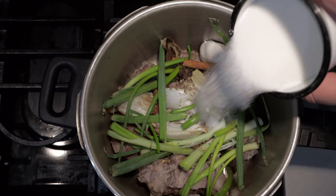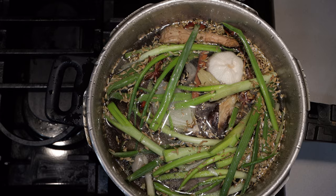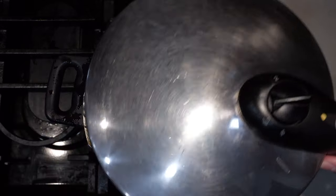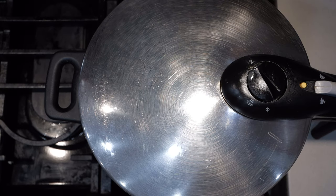I know you're supposed to use rock sugar, but I can't find any, so you can use regular sugar — three teaspoons worth will do. Cover everything with enough water. Set it to high bars of pressure. Once it starts building up pressure, turn the heat down to medium low and let it go for 60 to 90 minutes.